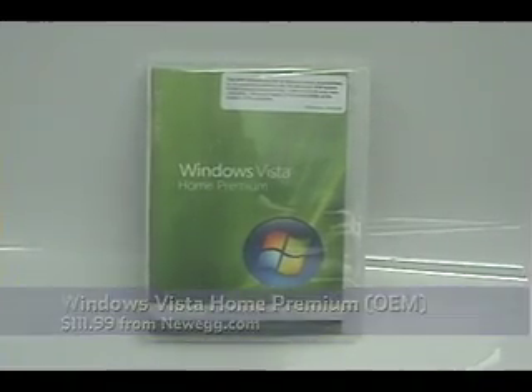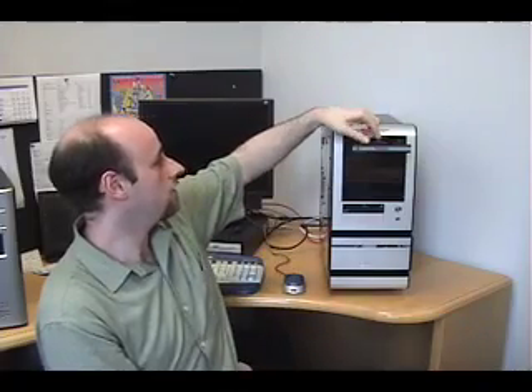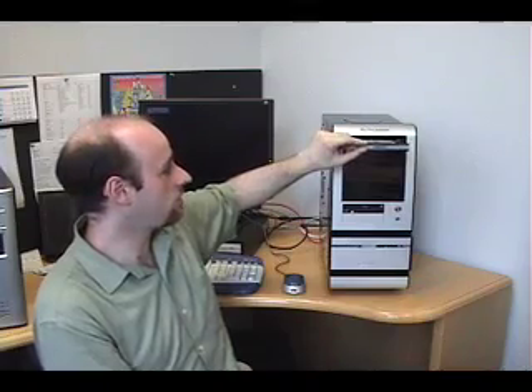Since we don't have speakers, we're going to run and turn this thing on and see how it works. This is our Windows Home Premium disk that we're going to use to install the operating system on our computer. We need to have it in there when the computer boots up so that it will boot directly to the CD.